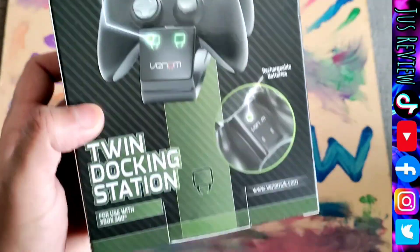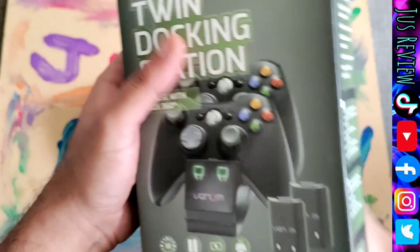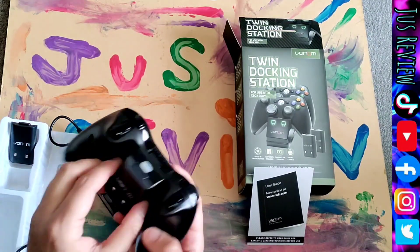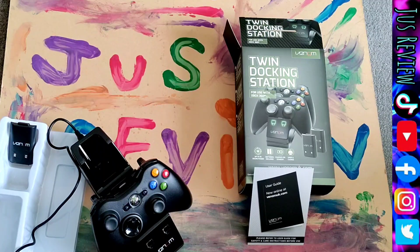A must-have accessory for 2023 — even though it's for the Xbox 360 — is the twin docking station. It lets you charge two controllers and comes with two battery packs. It's inexpensive: you just replace the regular battery pack with the Venom one and stick it on the cradle. The lights turn red when it's charging and go green when it's done.